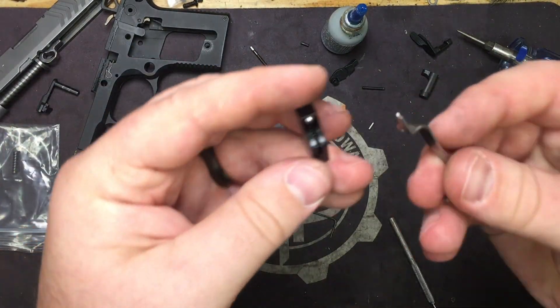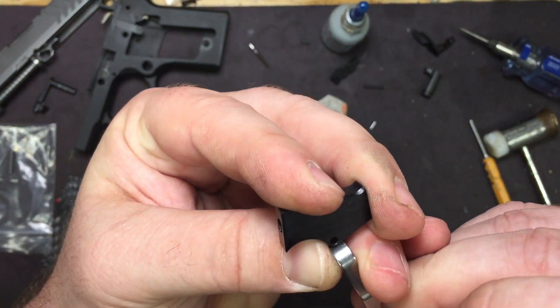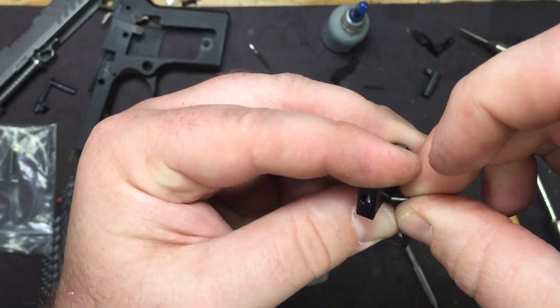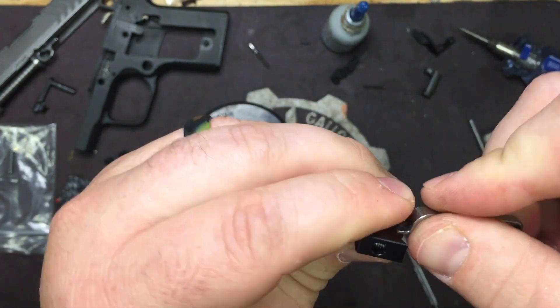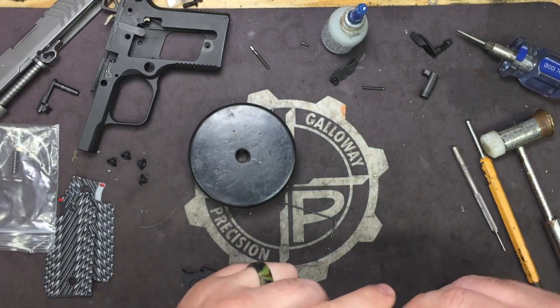Take the trigger bar and insert it above the trigger return spring, and line it up. Take the pin that came with the trigger and slide it right into place. Check it — make sure nothing's stuck. Everything's running and working exactly how it should.